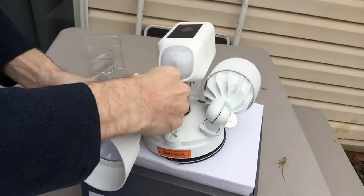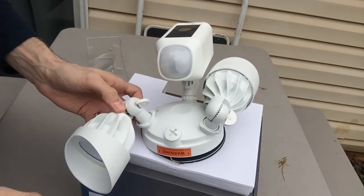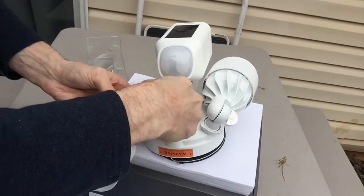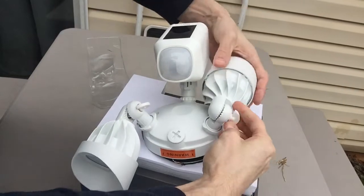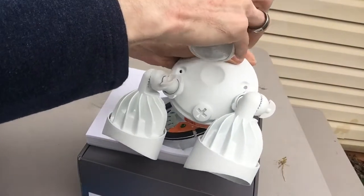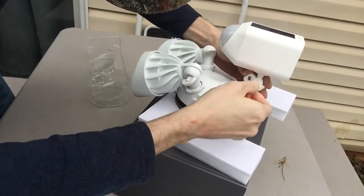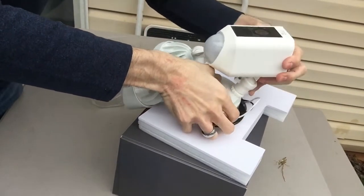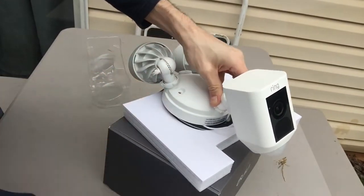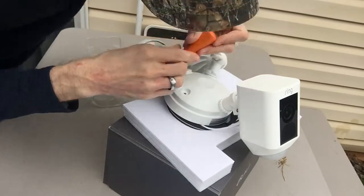The first step is to go ahead and open up these knobs so they can rotate and we can easily access the mounting screws — just enough to where they can move. Then rotate the camera 180 degrees, so we just need to loosen it up here. Now we can tighten it back in place, and this can always be adjusted later on as well.